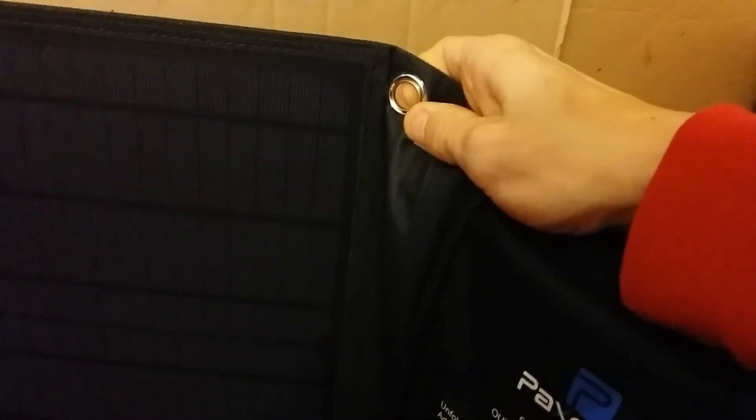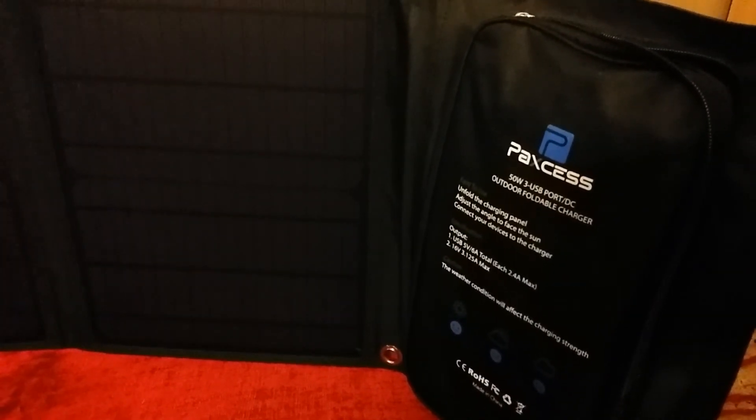To conclude this unboxing video — one thing I failed to mention is that this unfortunately does not come with any sort of angled stand, but it is free-standing if you want to prop it up. They do have these riveted metal rings — one, two, three, and four of them — that you can clip things onto, which is very nice. You can string it up or angle it however you want. I definitely can't wait to get an outdoor sunny day test in the second part of the review. Stay tuned for that, and thanks for watching — I hope you guys enjoyed this first part of the review and the unboxing.